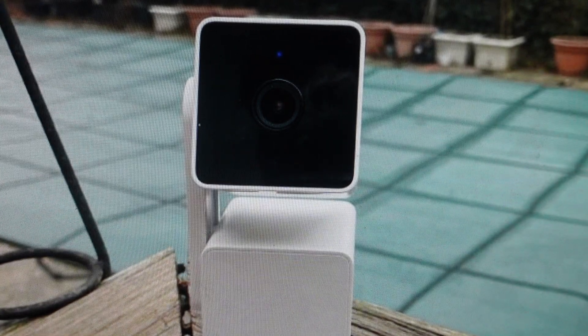Hey everybody. This is a real quick video in case you have a Wyze Cam Pan V3 panning camera and you need to do a hard reset to the factory default settings on it.